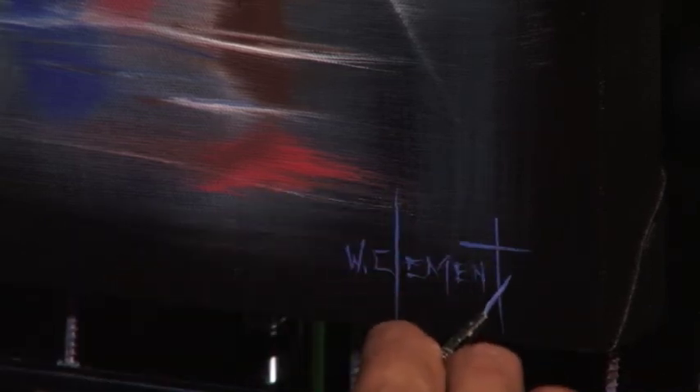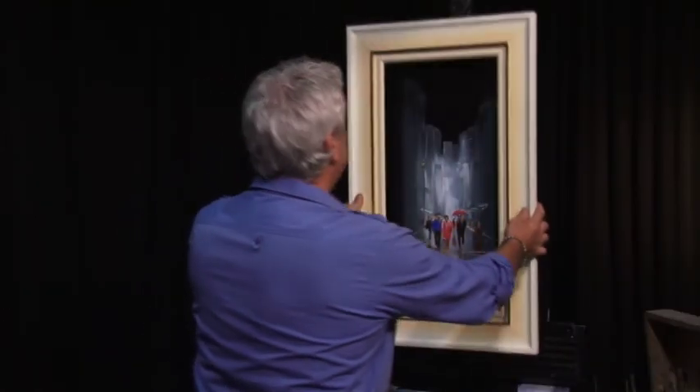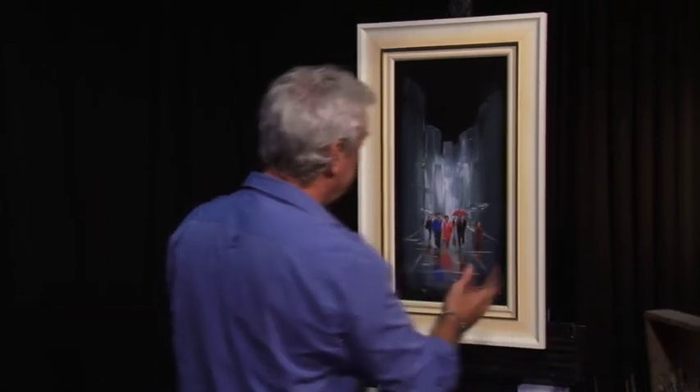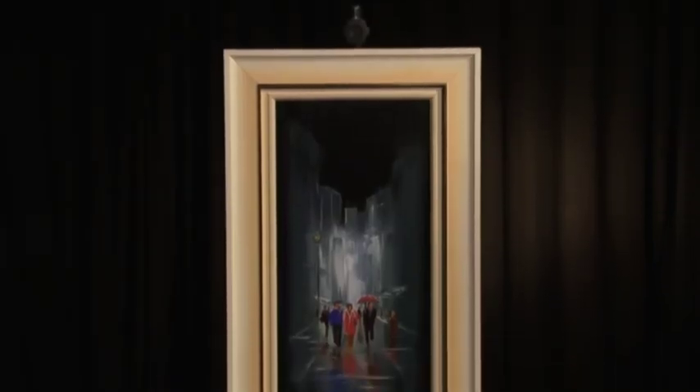Don't forget - all the paintings are for sale. This one is going up onto our website and it'll be for sale and all the proceeds from that go to the RACQ CareFlight. Just to finish it off - always makes a difference. Here we go, the finished job. Rainy days - finished product. Hope you had a bit of fun with that and picked up a few tips. We look forward to seeing you next time on Art Studio. Bye for now.